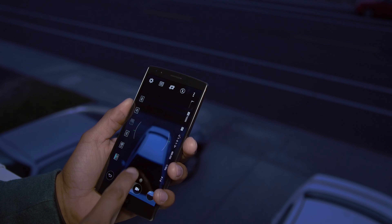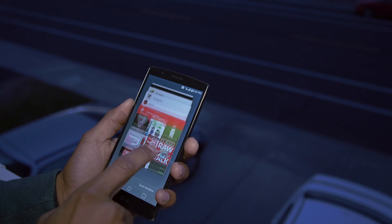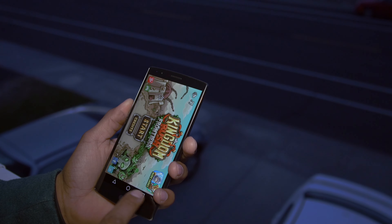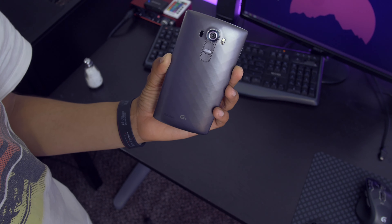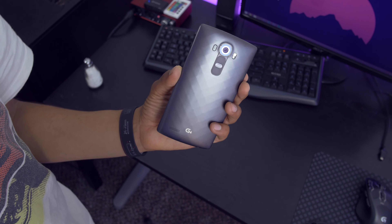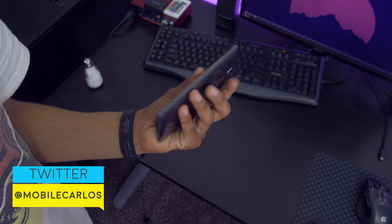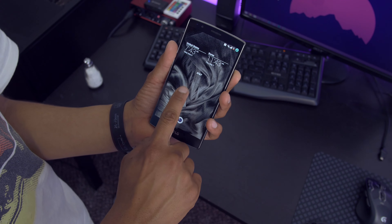Make sure you guys subscribe to watch more videos of the LG G4 and my full review of this device. I'm super excited to go test this device out, so make sure you guys smack that like button if you enjoyed this first impressions video of the LG G4 and subscribe to keep up to date with my latest videos. You can also follow me on Twitter at Mobile Carlos and any other social network, which is also Mobile Carlos. I'll catch you guys on the next one — see ya!